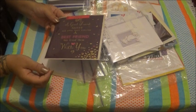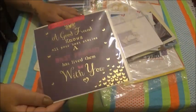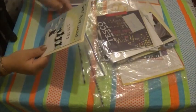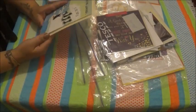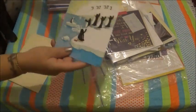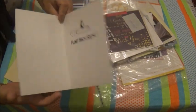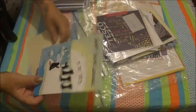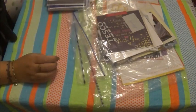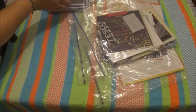A good friend card — 'a good friend knows all your best stories, a best friend has lived them with you.' That's cute. 'Sorry you're leaving — float back soon.' I like that. I'll put that in with the job pile. Right, so that's that pile then — we're on to the next one.